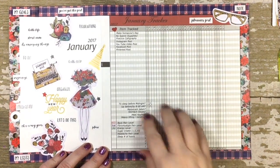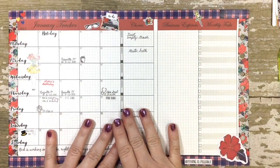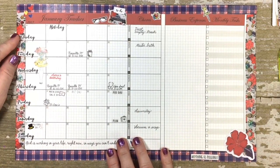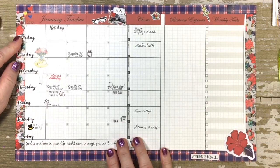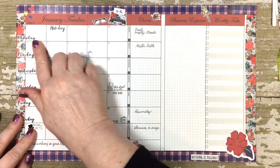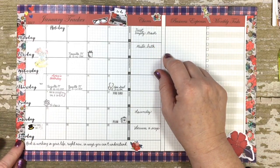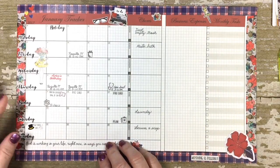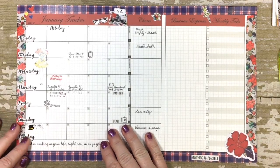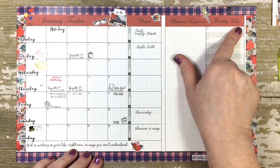Zooming back out to my monthly tracker — up at the top I'm still tracking my normal stuff. I am going back to the vertical layout in the monthly calendar. I was first introduced to this with the DIY fish monthly calendar — it's a vertical Monday through Sunday as opposed to the traditional horizontal layout. I got used to it and I like it, and it happens to be what I have on hand. I just do an overlay in Mac using Preview and put my own fonts and headers in.